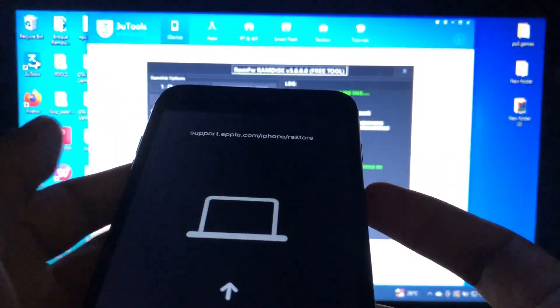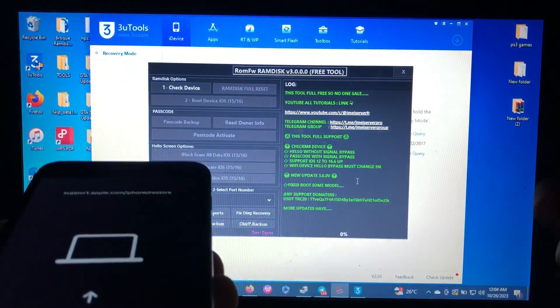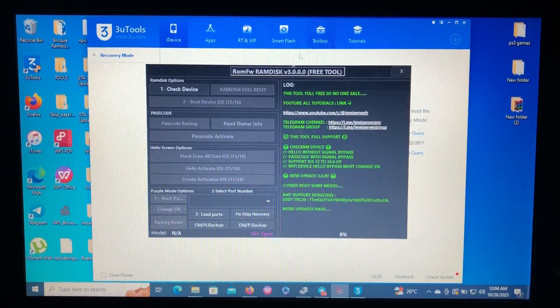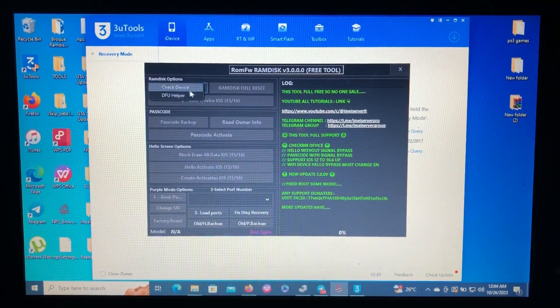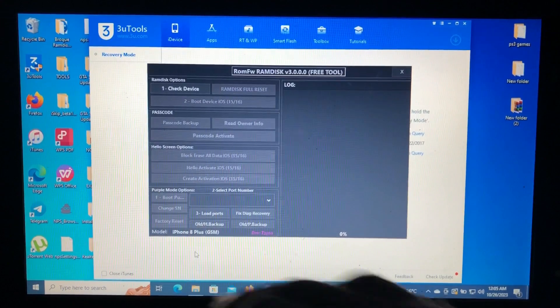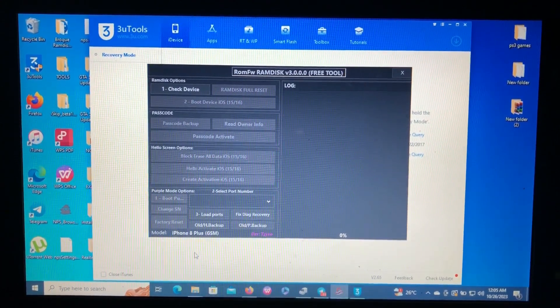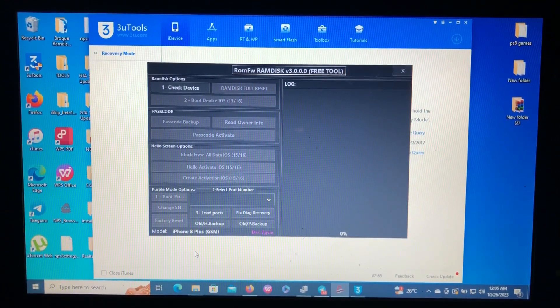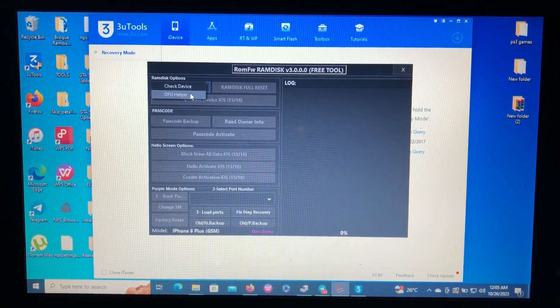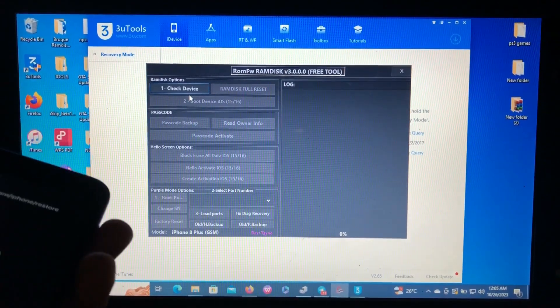We are now on the recovery screen, and you may have heard that my computer has read the device. If you check the log screen, you can see 'iPhone 8 Plus GSM is connected' down there. That's the first step done. Now we go to DFU Helper — we must enter our device into DFU mode.